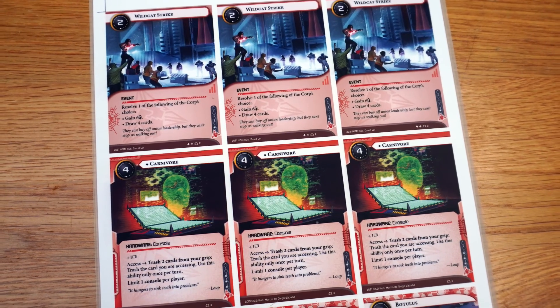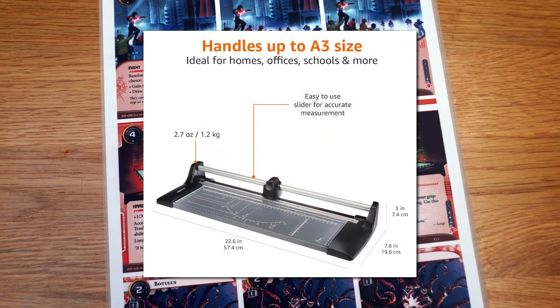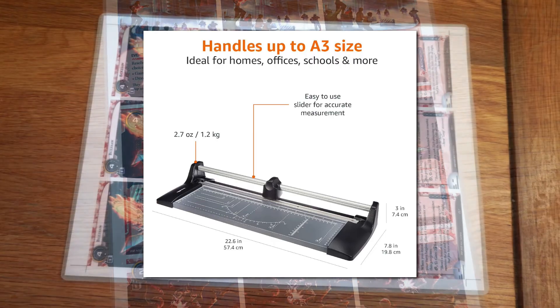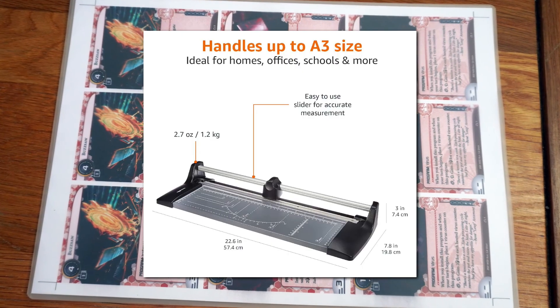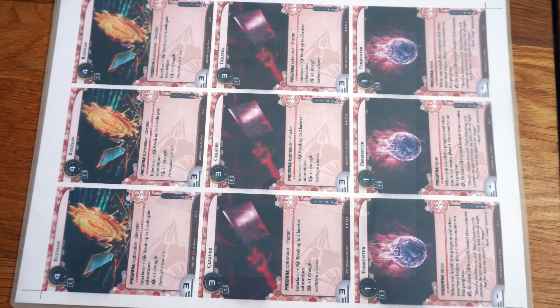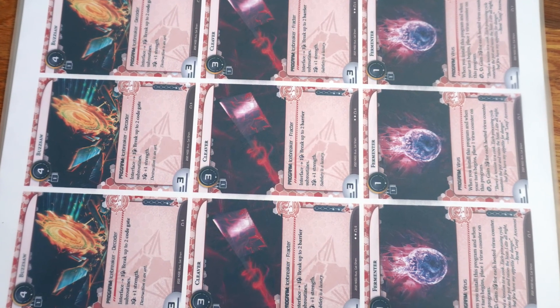If you're printing on A3 paper and only have an A4 paper cutter, your first cut will have to be down the middle to split the A3 into two A4-sized pieces. From that point on, the same rules apply — start with a border cut, then proceed however you like.